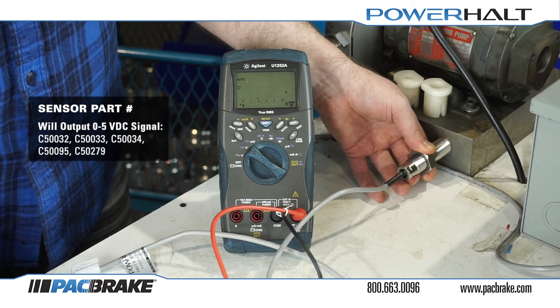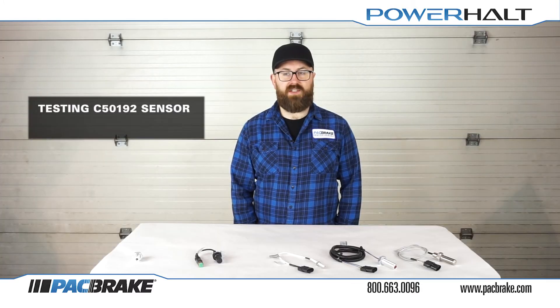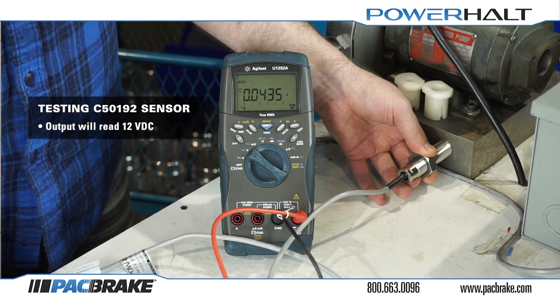Moving the sensor close to the steel plate will cause the multimeter reading to drop to 0 volts DC. When testing the C50192 sensor, the output will differ, reading 12 volts DC. Moving the sensor close to the steel plate will again cause the multimeter reading to drop to 0 volts DC.